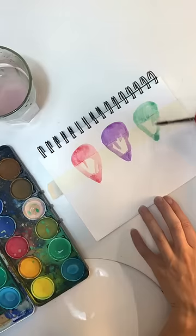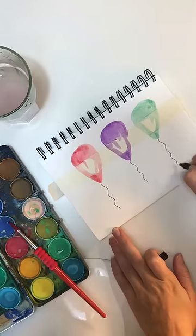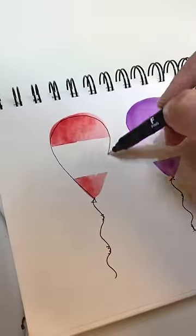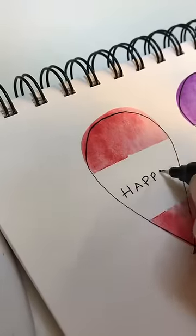Just place a strip of masking tape across the paper, paint three balloons in watercolor in their favorite colors over the tape, and finish with a black fine line pen. Wait till it's dry and then you get the satisfying part of removing the tape to reveal that really clean line finish. Outline in a black fine line pen.